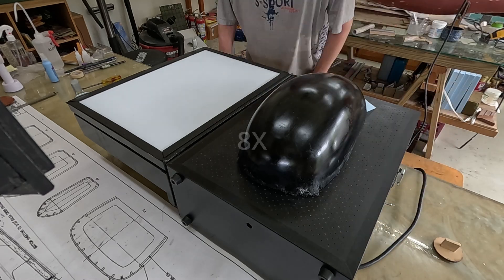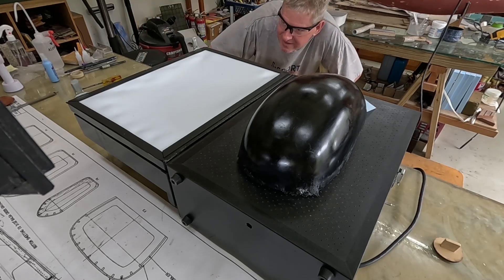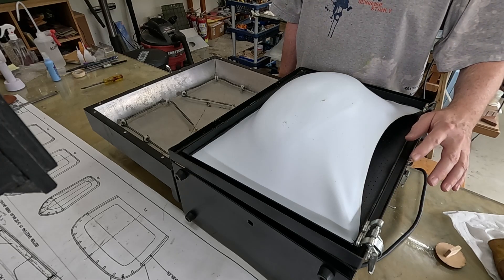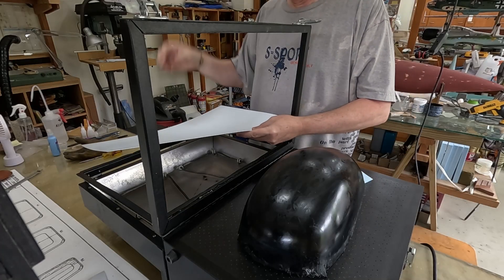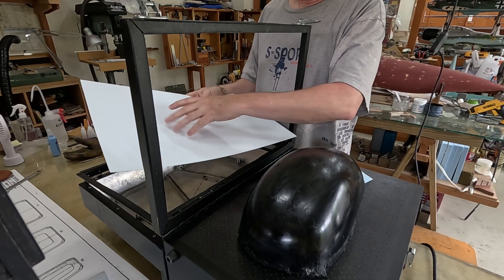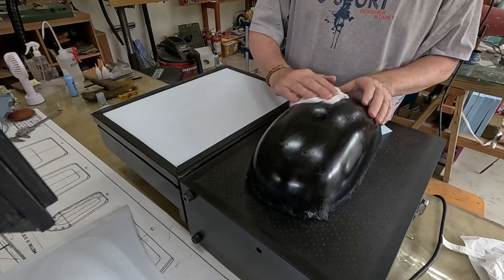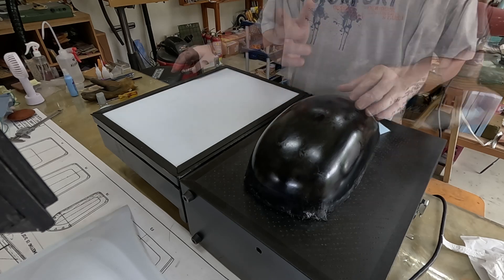Apparently I did not get this edge far enough clamped into the frame and as you can see it pulled away. The good news is I saw how this plastic reacts with the heat - it's just like the clear. It gets all deformed and misshapen, and then all of a sudden everything smooths out and looks uniform again, and that's when I brought it over. I re-polished the plug with my cheesecloth since some of the wax appears to have melted or something. Let's try this again.